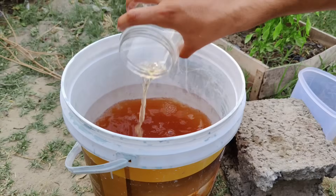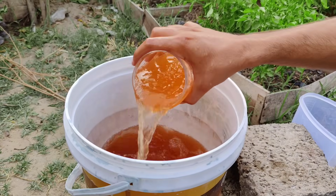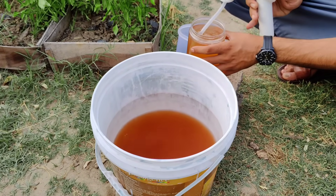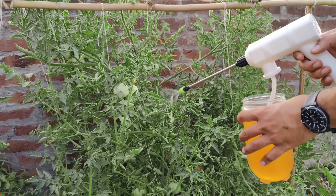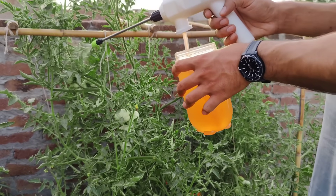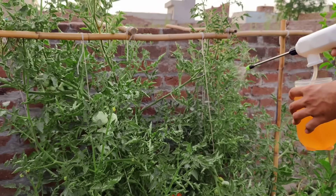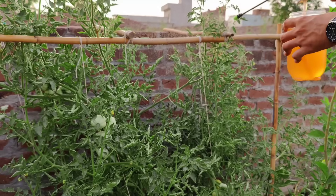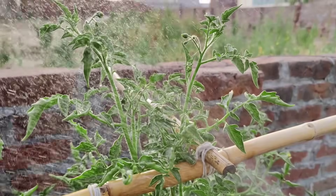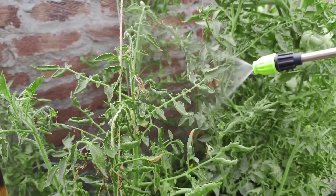To apply this fertilizer, use a sprayer — a one-gallon pressurized sprayer works well to spray the fertilizer directly onto the leaves of your tomato plants. This method is called top dressing. By spraying it on the leaves, you're giving the plants nutrients directly where they need it most. You still need to water the roots with regular water, but this fertilizer spray helps the top part of the plant — the leaves and blossoms. Feeding the top of the plant is important: if you only water the roots, the plant has to work harder to send nutrients up. Applying fertilizer to the leaves gives the plant a double dose of nutrients, making it stronger and healthier.